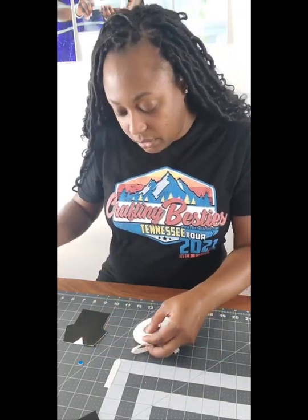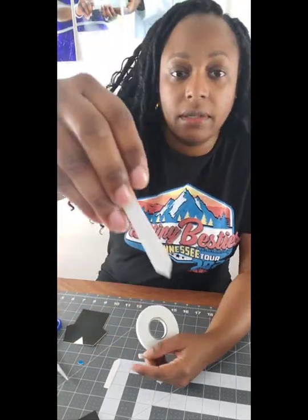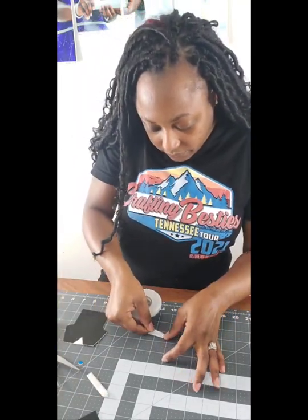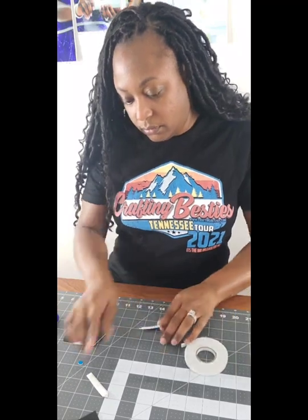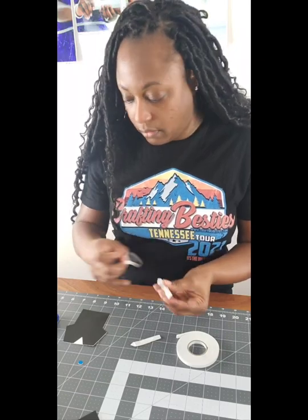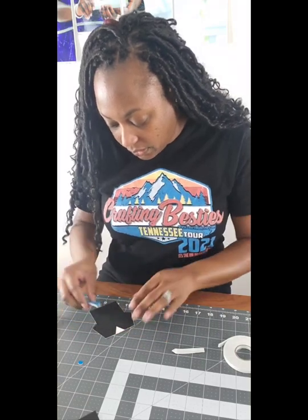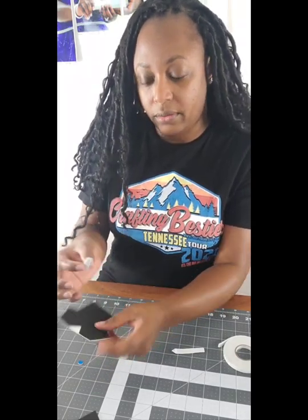It doesn't have to go from edge to edge — this is just for dimension. You want to do the same thing to the other side. Now it's double-sided, so all you have to do is peel the backing off of your glue dot. Keep a trash pile. I designed everything in Silhouette Studio and cut it out in Silhouette as well for the print and cut.